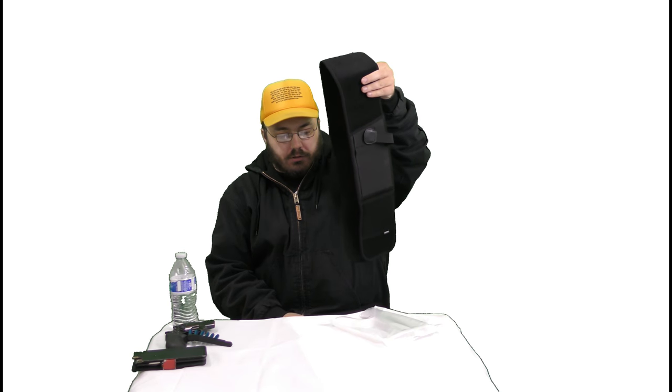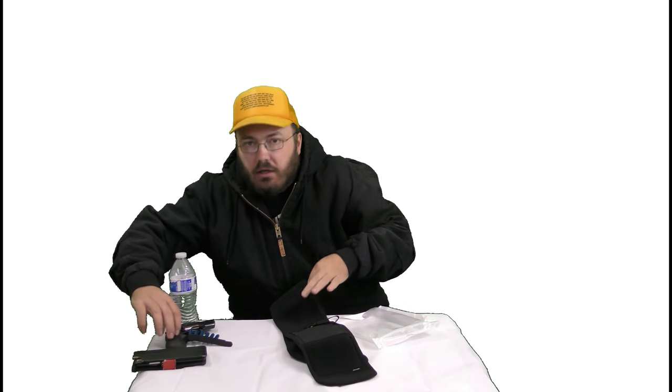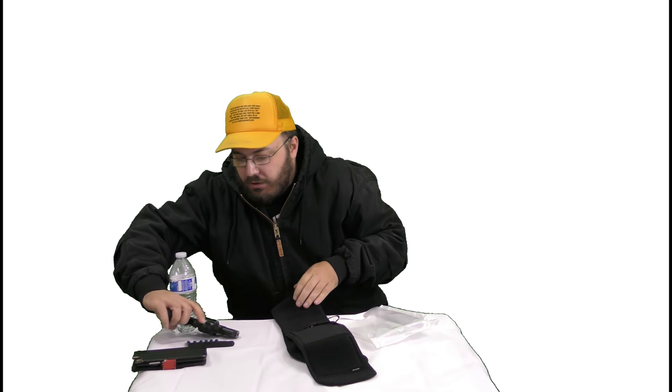For revolvers and pistols and all kinds of different things. I've got a gun pointed towards me, but thankfully it's loaded with snap cap ammunition, so it's safe.